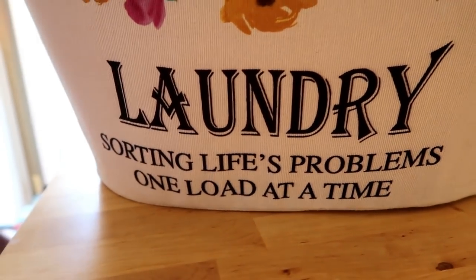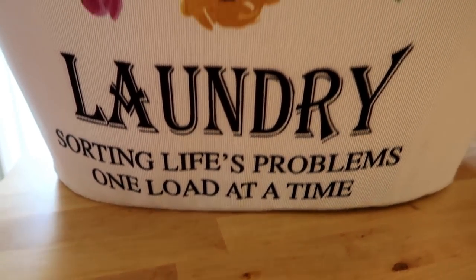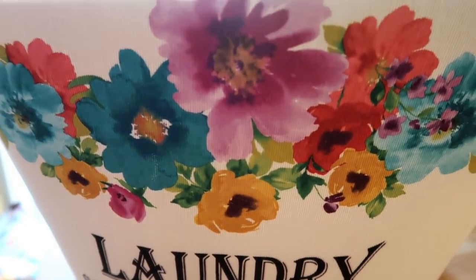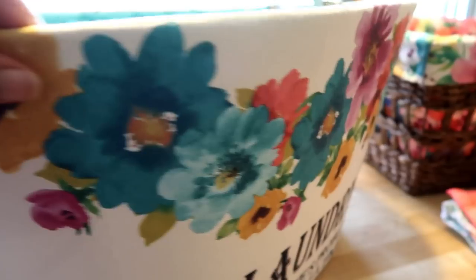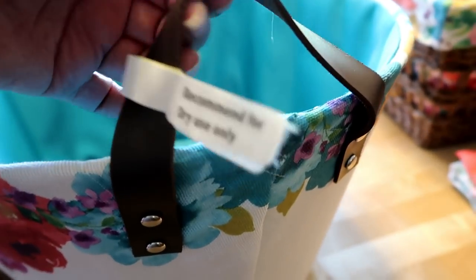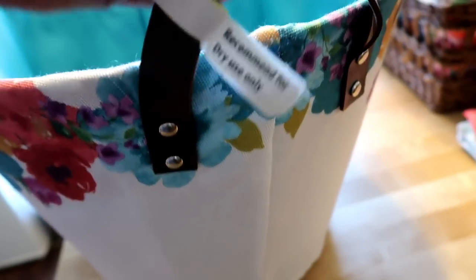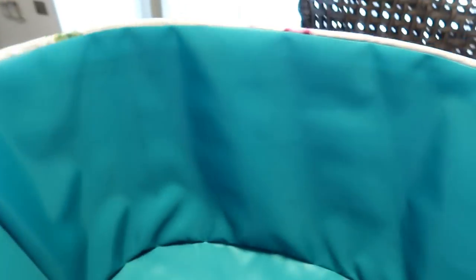And in the front it says, 'Laundry: sorting life's problems, one load at a time.' Look at these beautiful flowers. This is one of her new prints that she just came out with. I love that she did the design on both sides, and they come with this handle and little studs. I made sure the studs and everything was perfect. But look how deep that is — isn't that gorgeous?